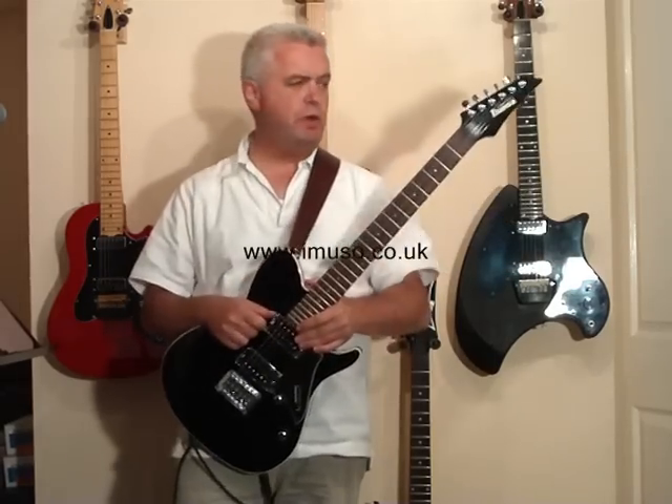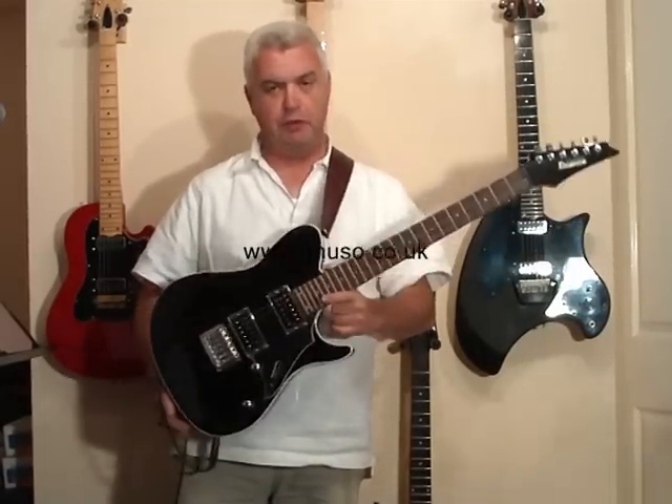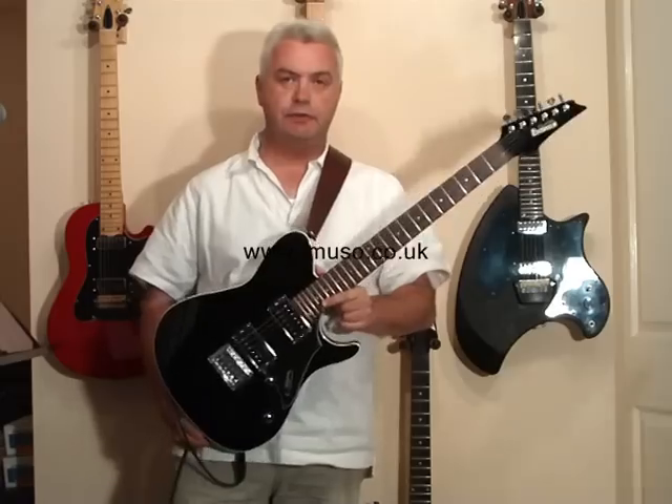This is an Ibanez guitar, the FR1620. It's quite a high-end guitar as far as price is concerned, so you can expect a bit of high-end performance for that price tag as well, and it's certainly the case with this guitar.